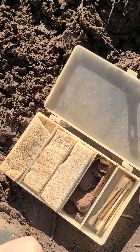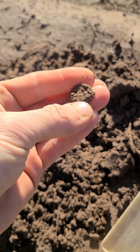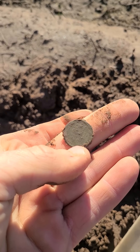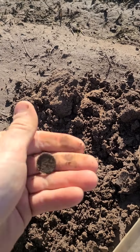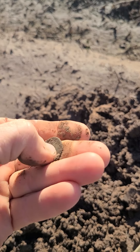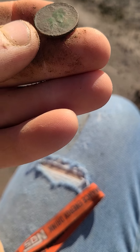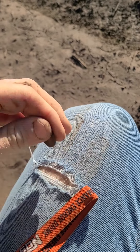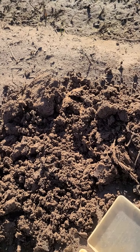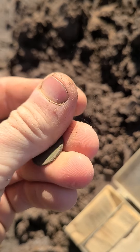Nothing too fancy, but just had a nice 75 here and looks like a coin. Looks like a cent. Let's see what it is. Looks like it's a 1940D. We'll take that and keep going. Let's see what else we can find.